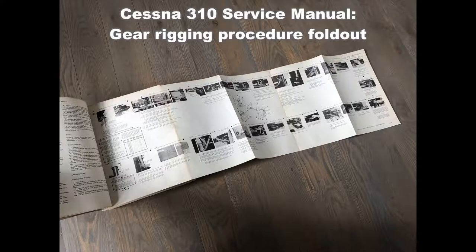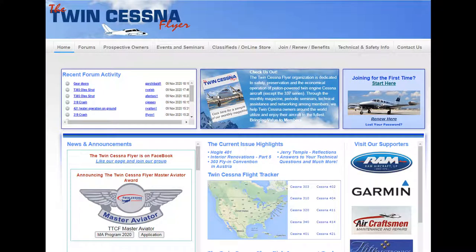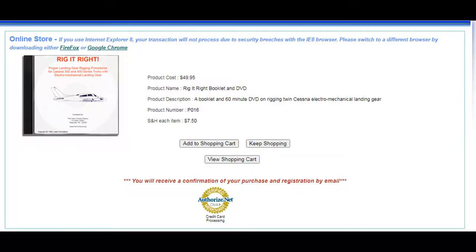You should have your gear rigged. If you're a Cessna 310 owner and you do not know what I'm talking about, you really need to go talk to your A&P and get your landing gear rigged. Another great resource is the Twin Cessna Flyer, which is the type club owner's group. Please join if you're either a prospective or current 310 owner — if you're not a member and you're an owner, shame on you. They have a great video called Rig It Right on how to rig the 310 gear system. My airplane's gear was rigged just before I bought it; it's been two years and I'm hoping to have that done at this next annual.